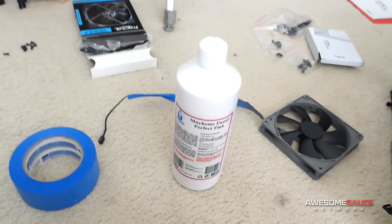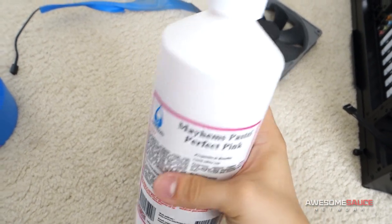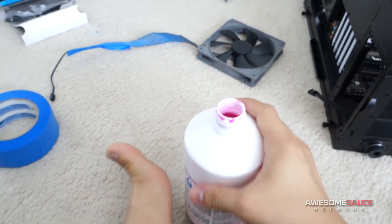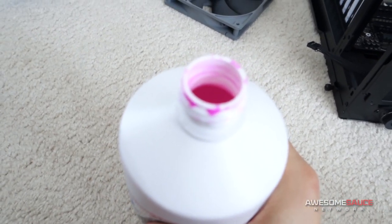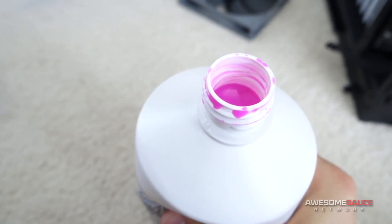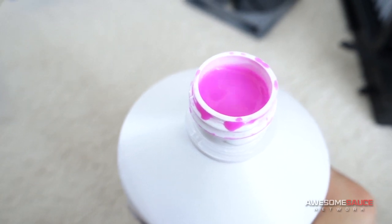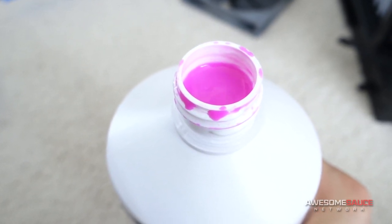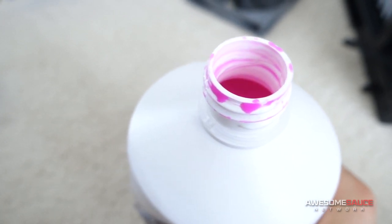I've got the fluid right here. It's from Mayhem — it's Mayhem's Pastel Perfect Pink. I can take the cap off really quick. Check this out. I'm going to show you guys the color of this pink. I'm going to bring it to the surface just a bit so you can see it, making sure not to drip it all over my grandparents' carpet. So there it is. It's a nice, vibrant pink right there. And I think that's going to match pretty well with the black and gray. So I'm pretty excited about that.